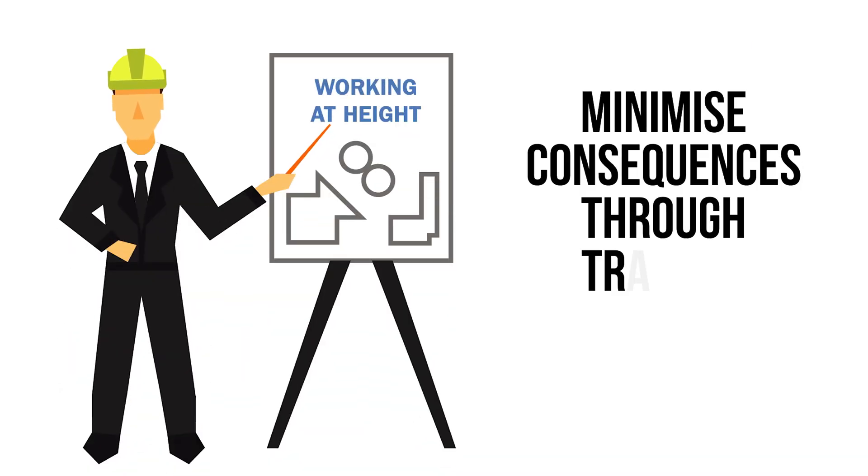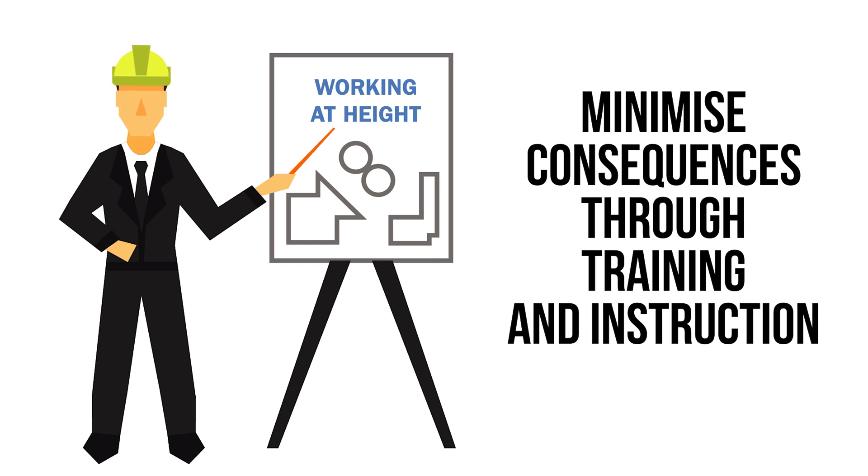Step 6: Minimise consequences through training and instruction. Anyone working at height must have sufficient training and instruction in order to carry out the task competently. Training should include safe working practices and how to correctly use equipment in accordance with the manufacturer's recommendations.